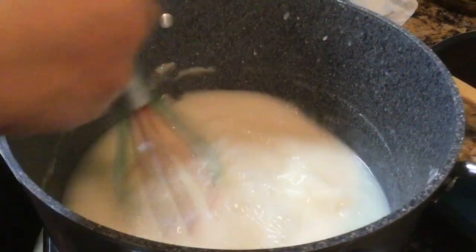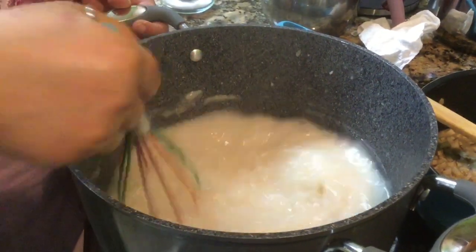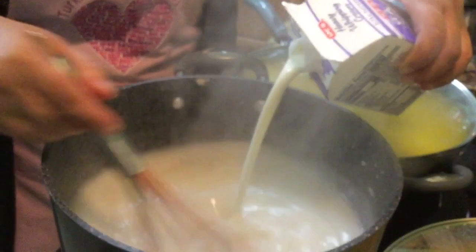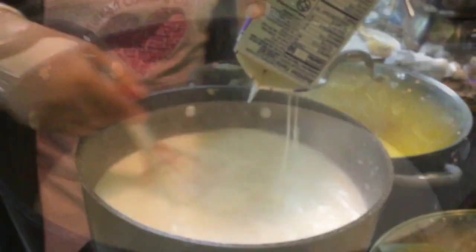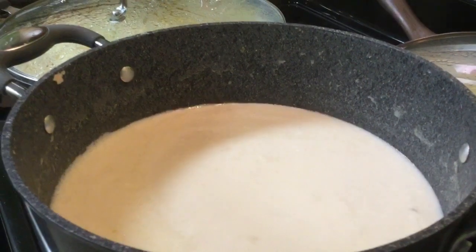You're cooking the mixture until it starts coming to a light boil. Add your cream slowly and whisk it. Let it come to a boil for about five minutes, and then you will cover it.